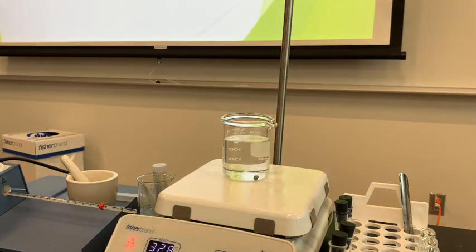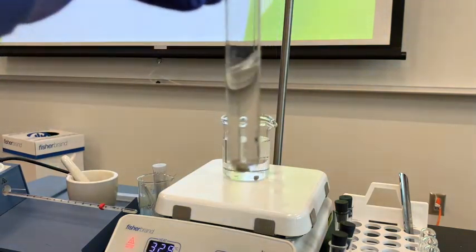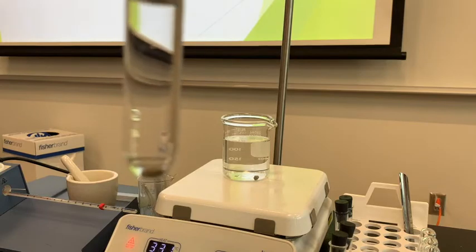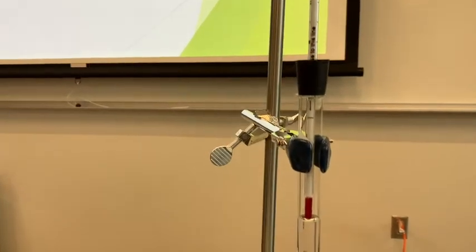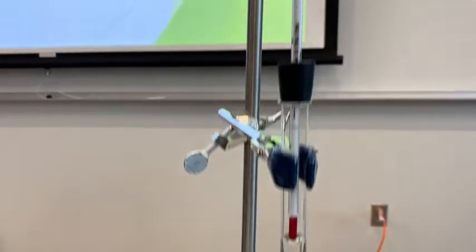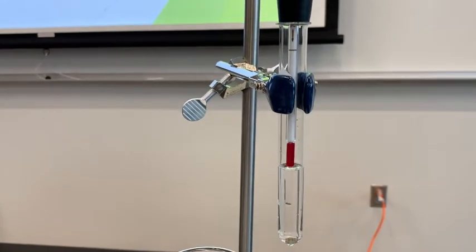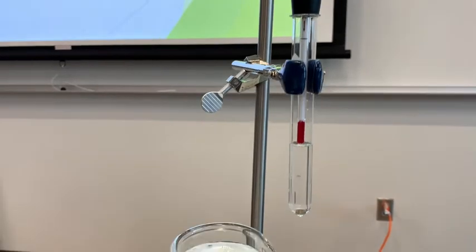The placement of your water bath is important — make sure that all of your liquid is inside the hot water bath. The placement of the thermometer is also important. It should be just above the liquid inside the test tube — not submerged all the way in the liquid, and not way up at the top of the test tube. We want it just above the liquid so that you're measuring the temperature of the vapor as it's boiling.